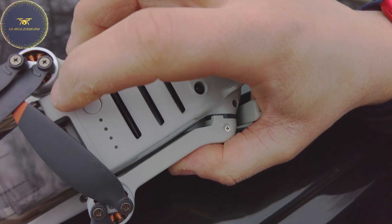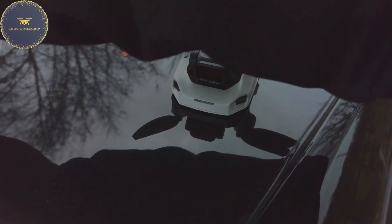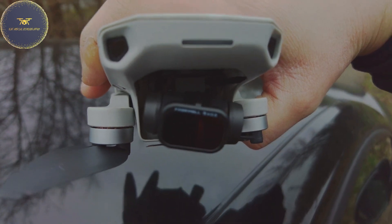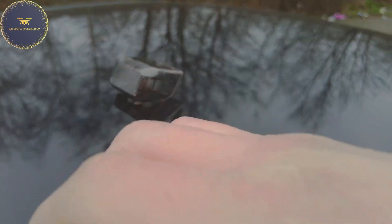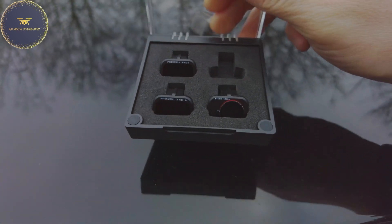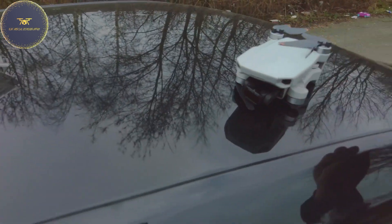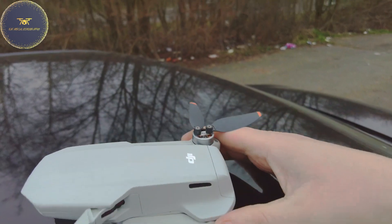Check the power level — you can see there's four bars, so it's charged up. Just get the protector off. You can see I'm running a Freewell ND8 filter, which is quite a low stop. We've got a pack there with an ND4, ND16, and a CPL circular polarizing lens, which is good for anti-glare and reflections when you're over water.